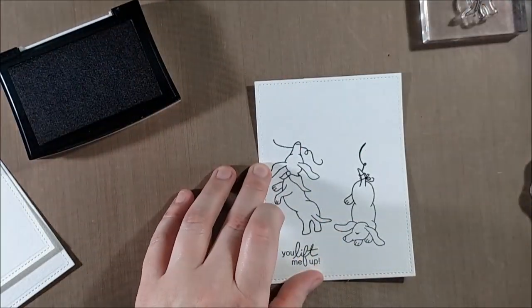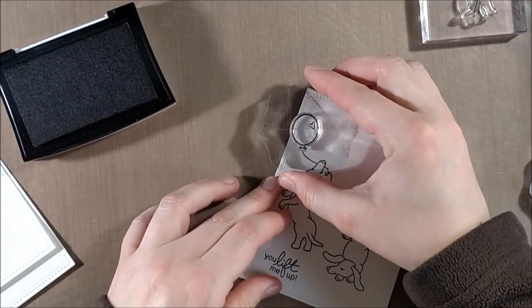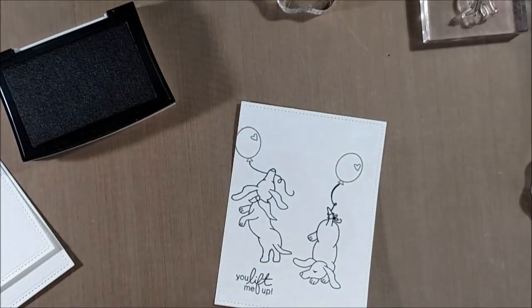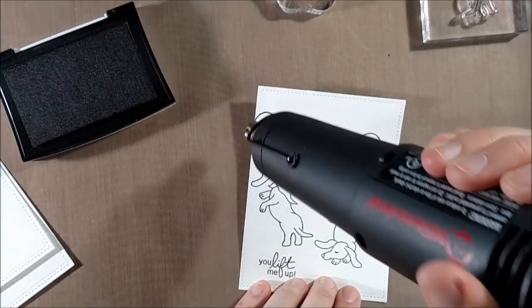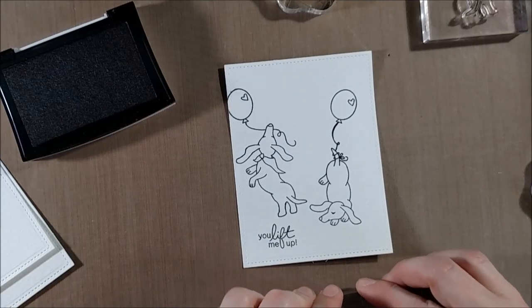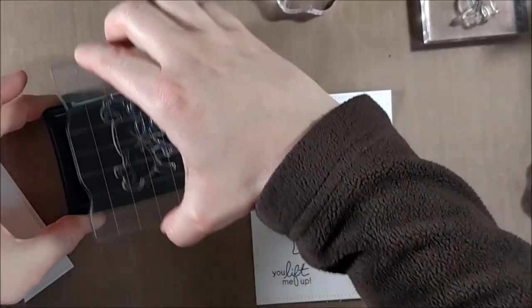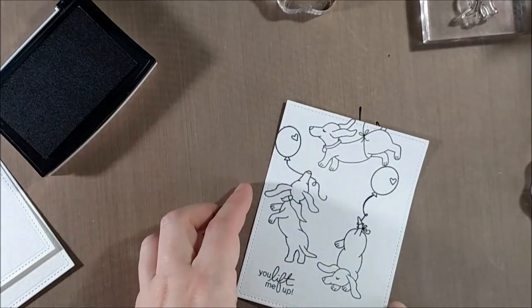I started by stamping out the two doxies, then I wanted to make sure the balloons would fit before filling in any more. I knew there would be an ombre effect eventually and that these doxies were going to be in the sky. As I go, I heat up the embossing powder and emboss the different images — I put the embossing powder over the dogs and the balloons and heat set it — so that way everything is set and I'm not accidentally brushing powder off.